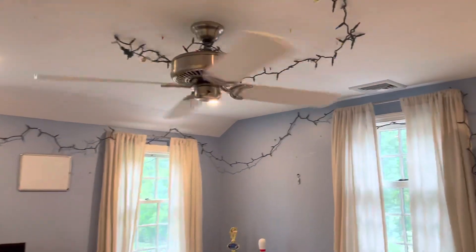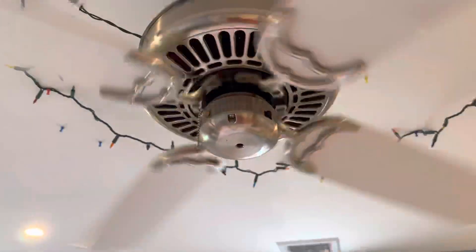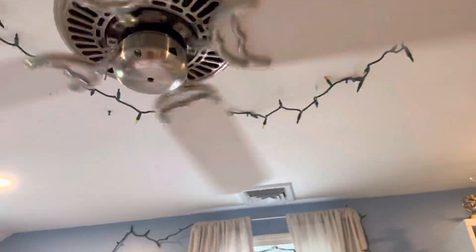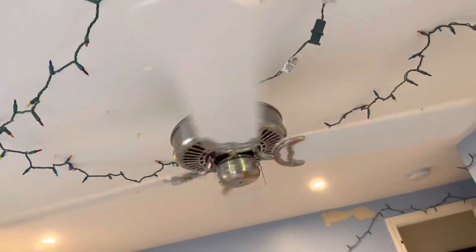Hey guys, Ryan the Fan Guy here. Today I have updates for ceiling fans in my house. I have a Casablanca Panama 2 now installed in my bedroom. I took down the Fanimation Quad because I feel like joining the collector's tradition, which is changing out the fan in the bedroom sometimes — whatever feels the mood.